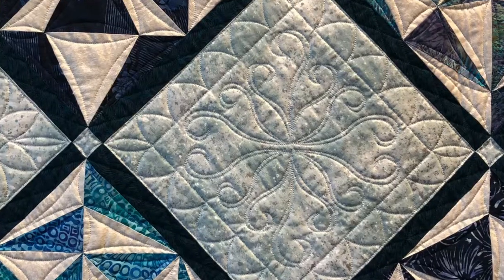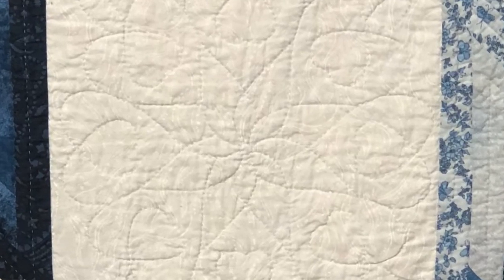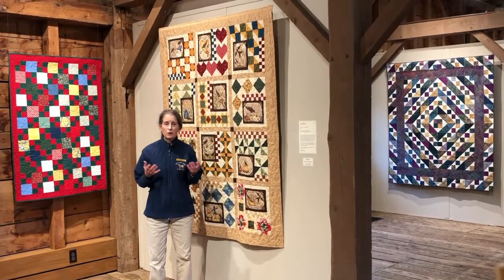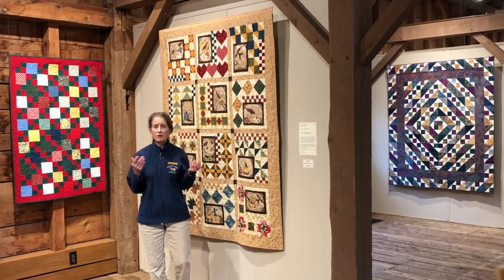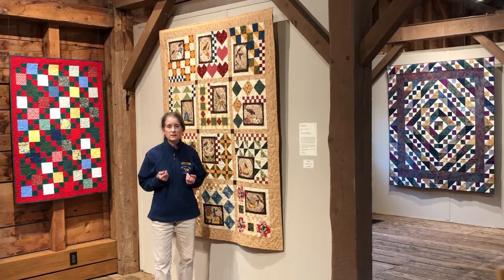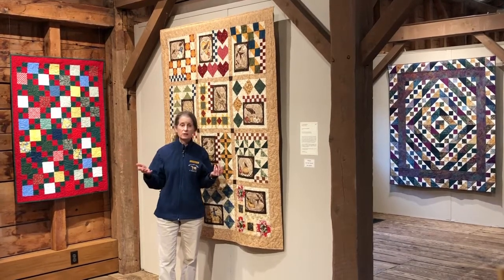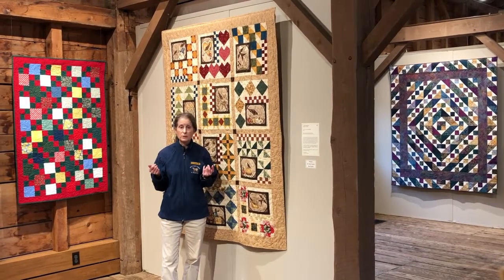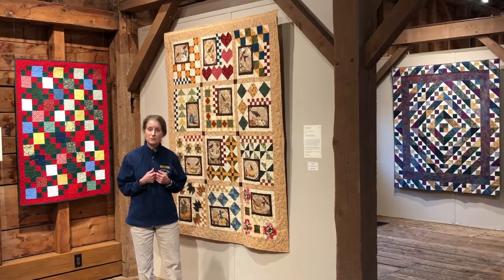There are almost limitless effects achieved through quilting. We hope you now have a better understanding and appreciation of all the skill and design sense that quilting a quilt entails. You can see all the quilts in this year's show at Billings Farm and Museum by visiting us online or in person at the farm.